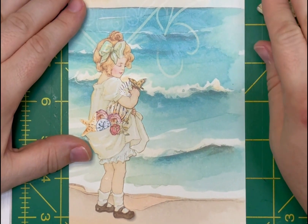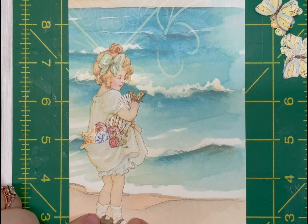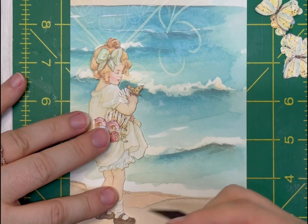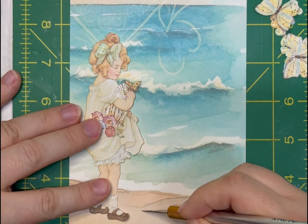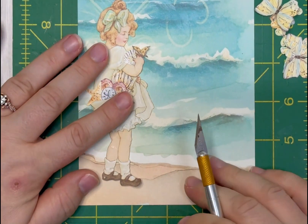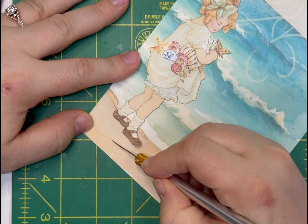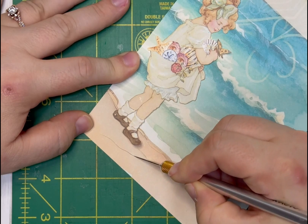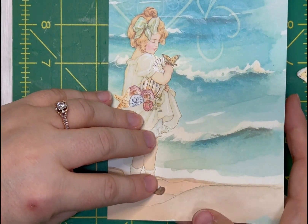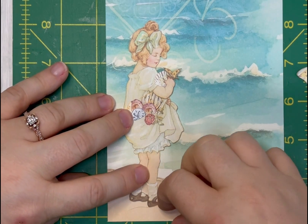She's all glued up and now she looks so cute on the background! I'm going to put her down at the bottom, but I don't want her just sitting on top — I want her to look more integrated. So I'm going to cut a slit along the sand line so it looks like her feet are in the sand, making a wavy line with the exacto knife.